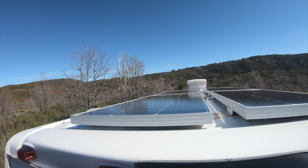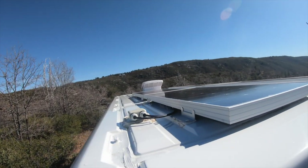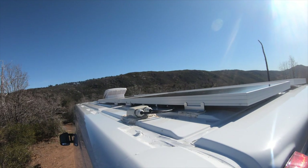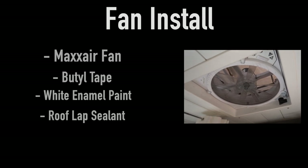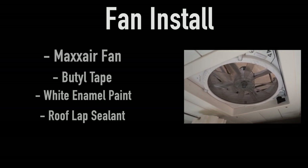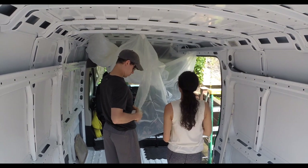Lastly, we added a white gland to keep the cables in place, but mostly to prevent any water from coming in through the hole in the roof. For the fan, we went with the standard Max Air fan that has a cover for rain. I think there's two versions — we went with the one that does not have a remote. We'll link it below, like we did with the solar panels.